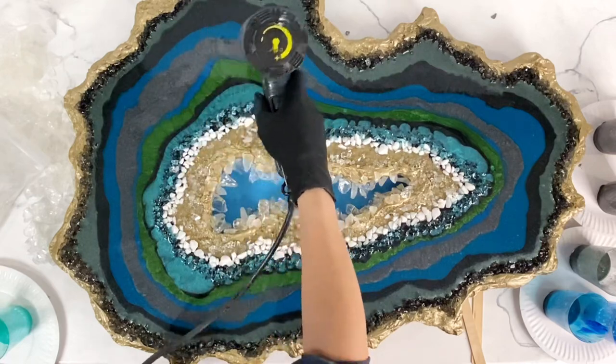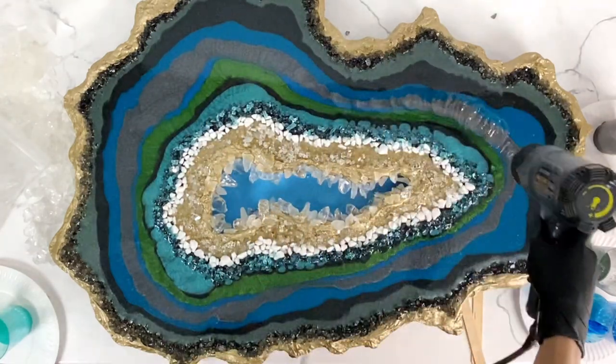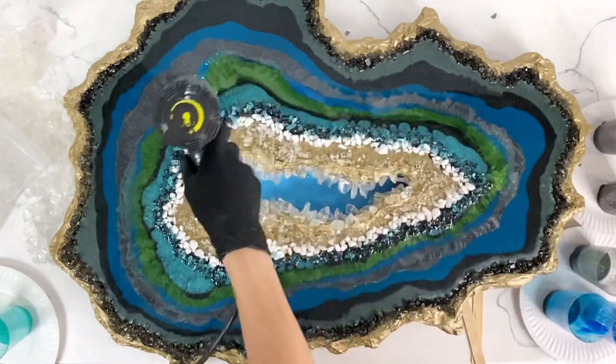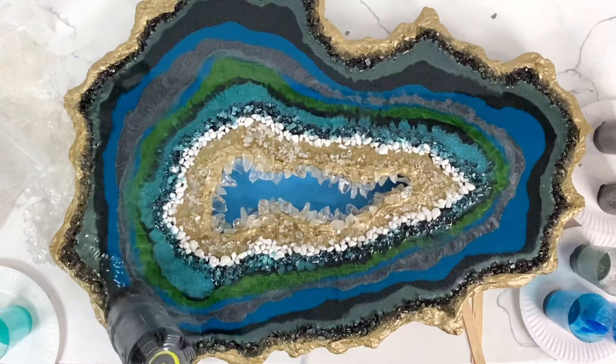So then I just go in with a heat gun and kind of move everything around, blend things together a little bit. I don't like everything looking so perfect, so I just kind of move everything around and blend it until I like it.